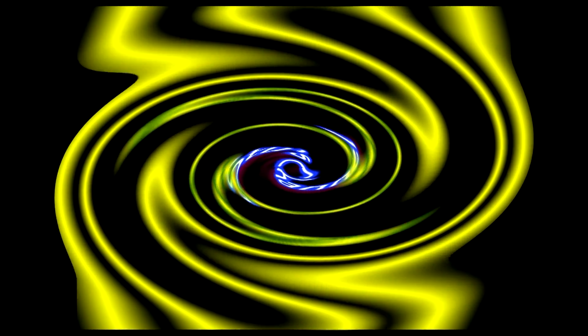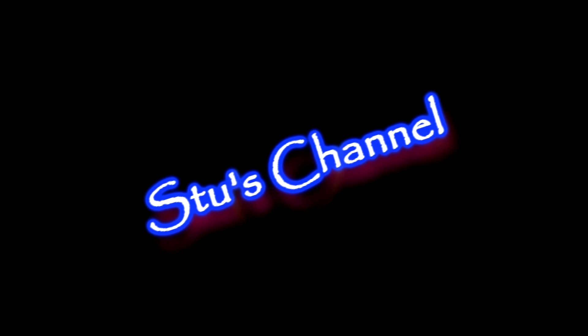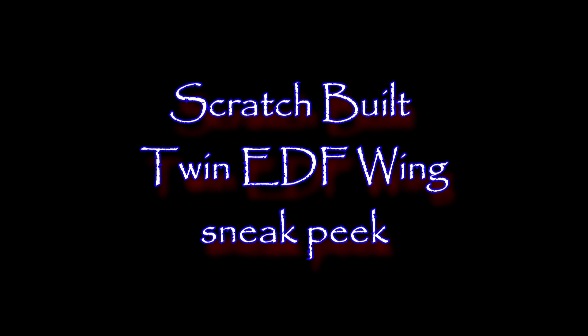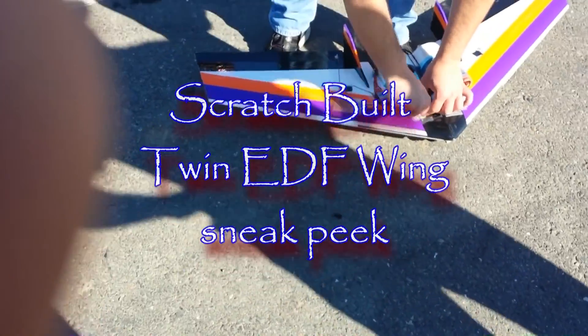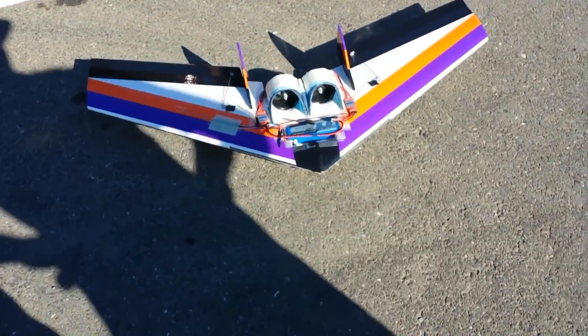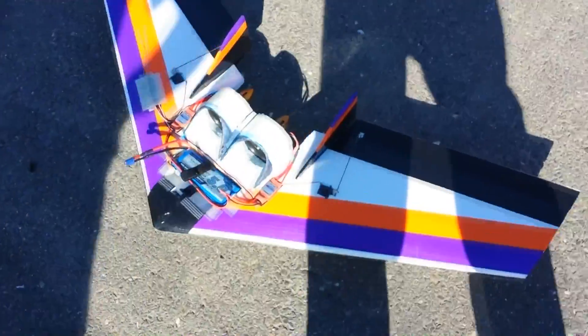Welcome back to Stu's channel. It's my buddy Nick out here — yeah, you got to see this thing.